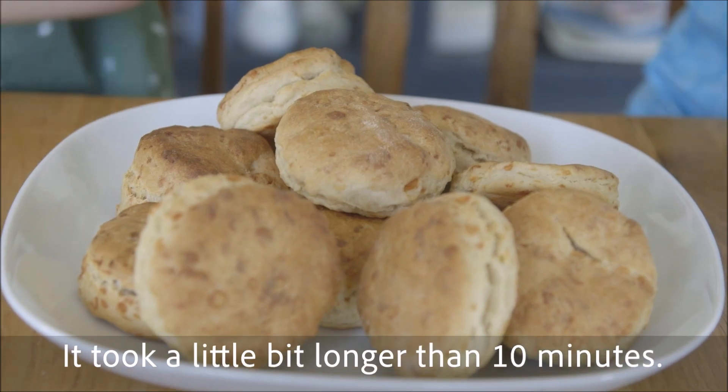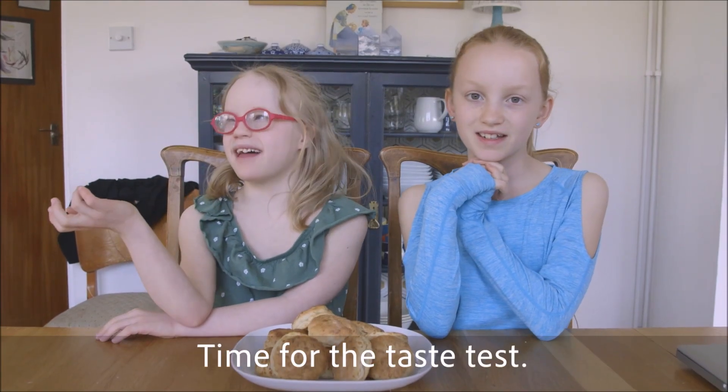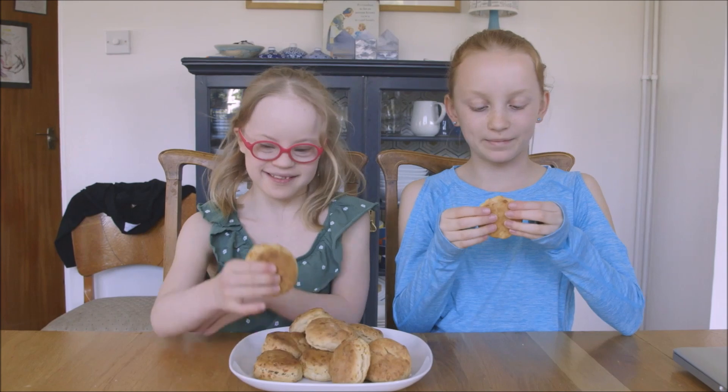Our scones are done — it took a little bit longer than 10 minutes. Time for the taste test! Yummy yummy yummy.